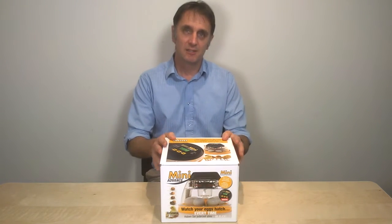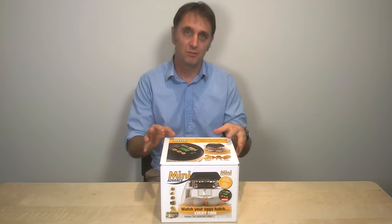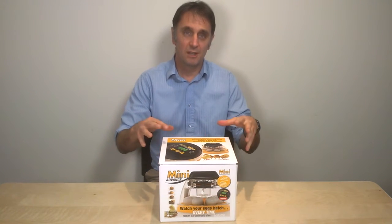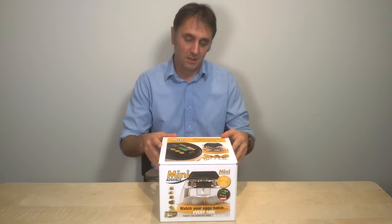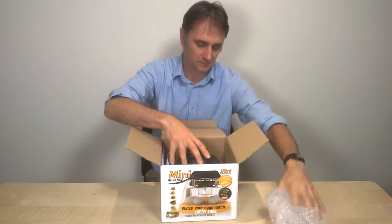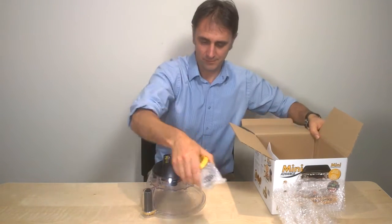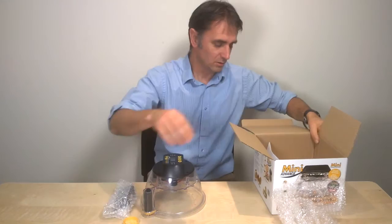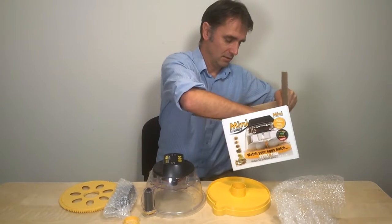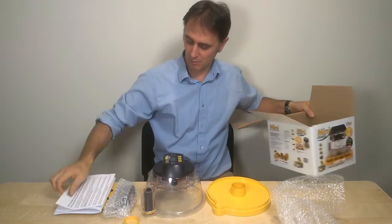If you're new to incubating eggs, hopefully this second short clip of six about our Mini Advance incubator will give you the information you need about the initial setup of this particular machine. So firstly, we'll take our Mini Advance out of its box. The contents include: lid, PSU, pot cover, base, egg disc, some instructions, and a warranty card.